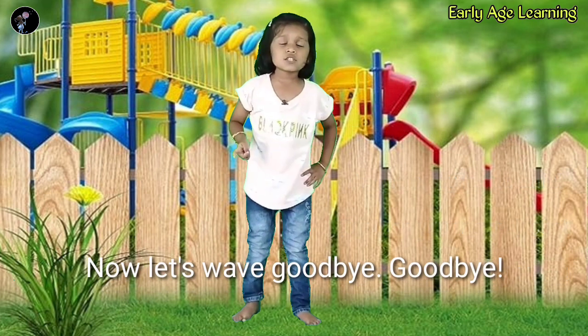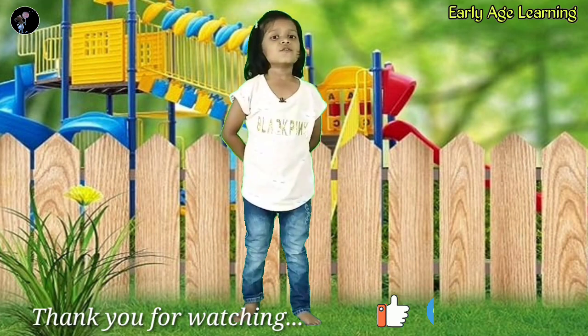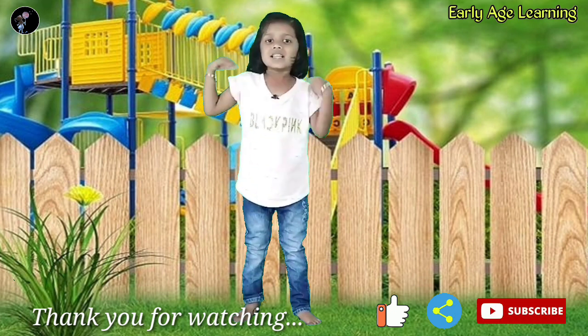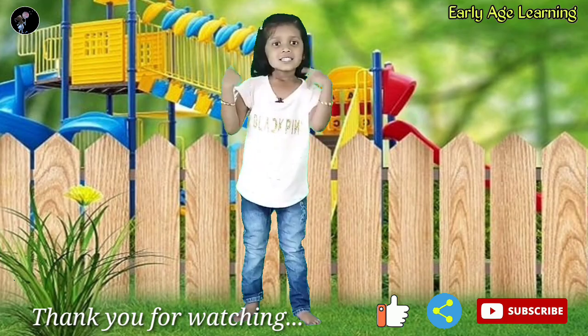Now let's see — goodbye, goodbye. Thank you. If you like my video, then like, share and subscribe. Don't forget. Thank you.